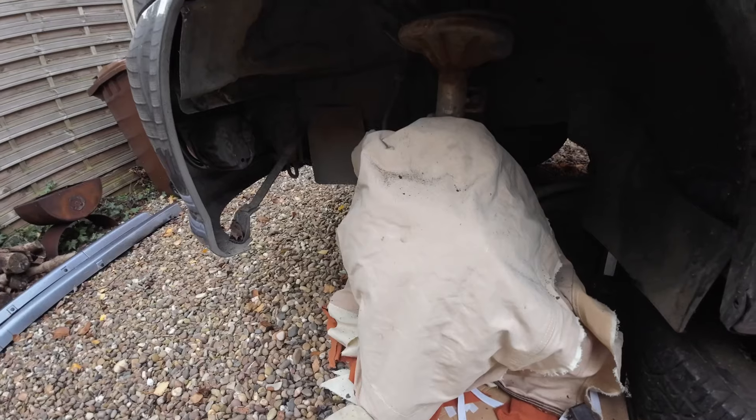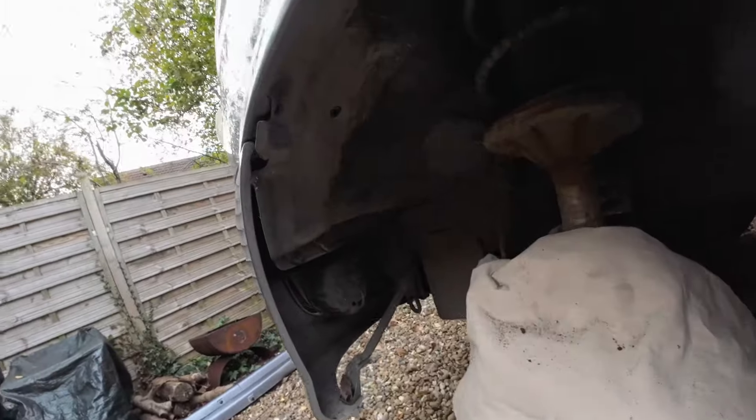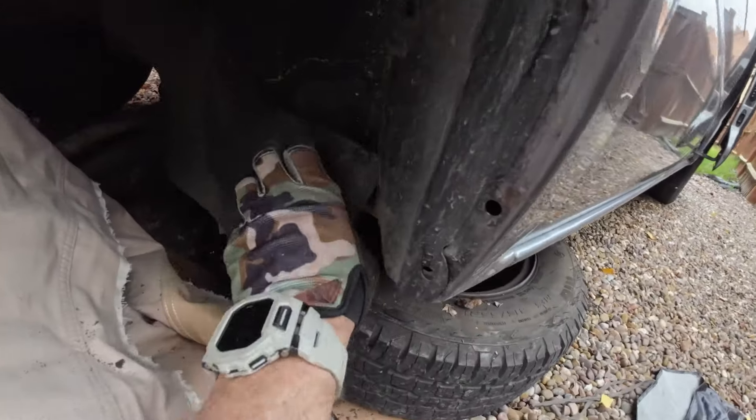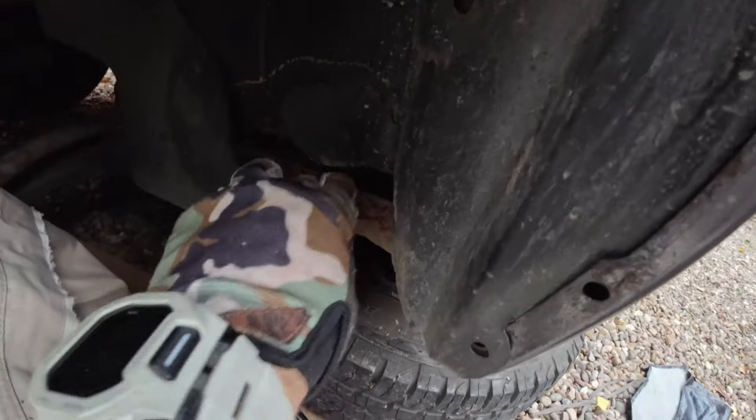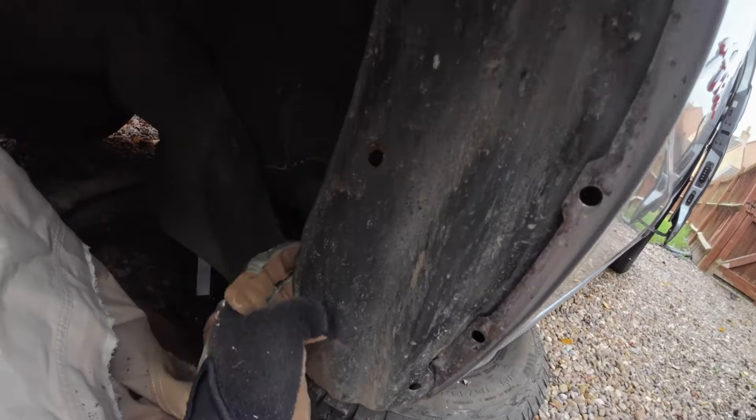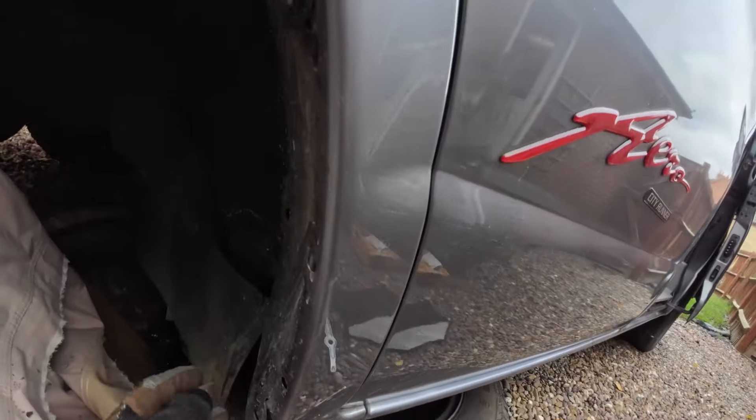I've got the van into the back garden again and I've taken the wheel off. We're just looking around this front arch. Let's have a quick look at that damaged area - yikes, that does not look good. But we'll come back to that in a minute. The first thing I've got to do is take off this plastic cover.